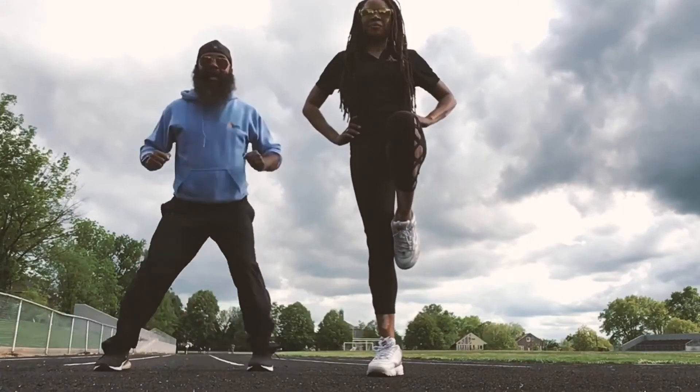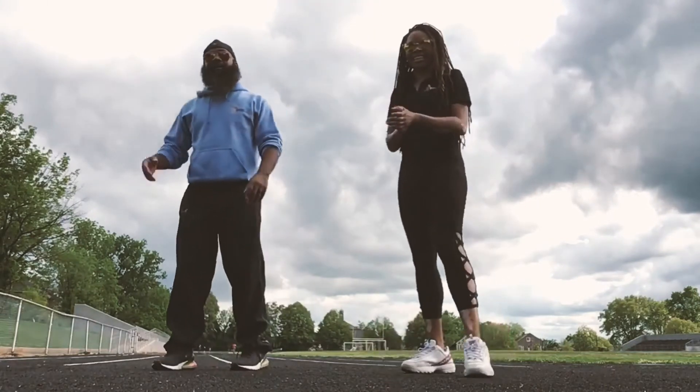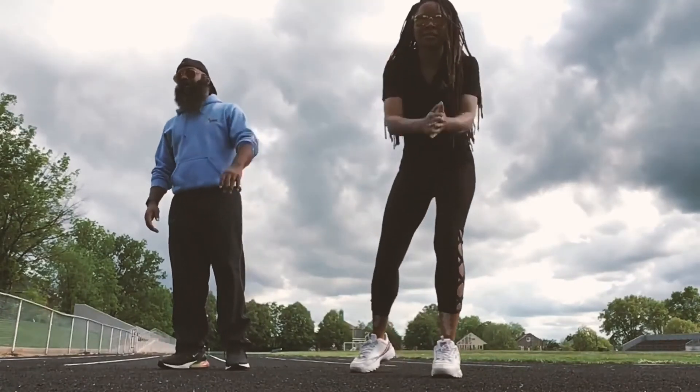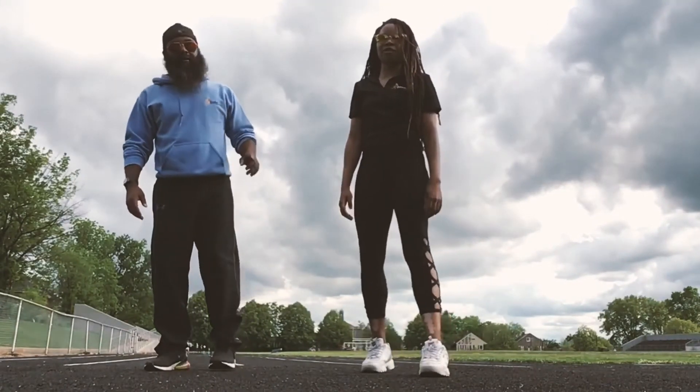We are at the end of our video. Thank you again, Coach Green of Game On Fitness. I am Coach Dante, and remember — fall in love with the process. I love y'all, let's grow!